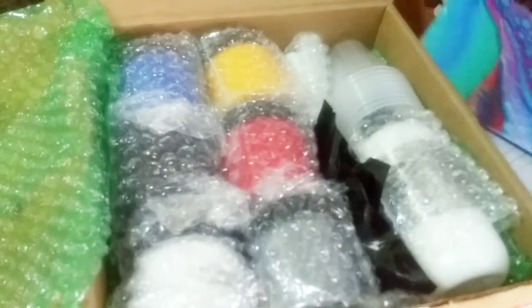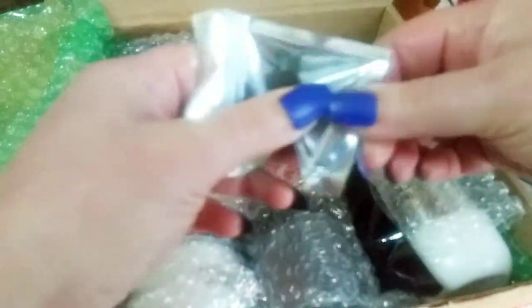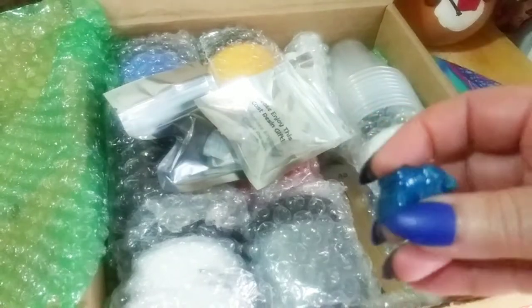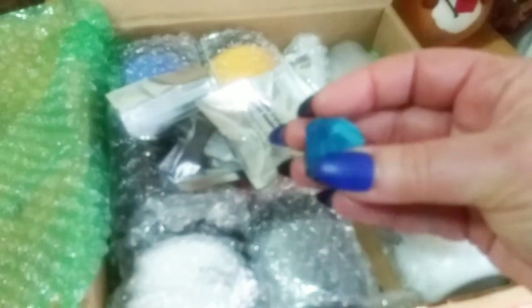Let's see what's in here. There's a little top to something and I have no idea what that is — I'll see if I can open this with my nails. What is this? Oh, I know what this is — it's a little resin gift. They said this is the resin gift; that's cute.